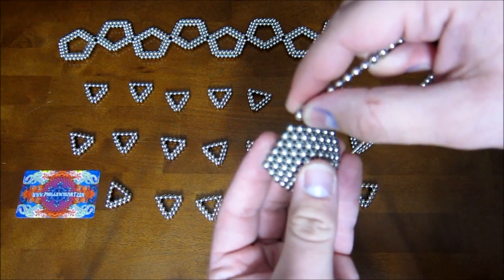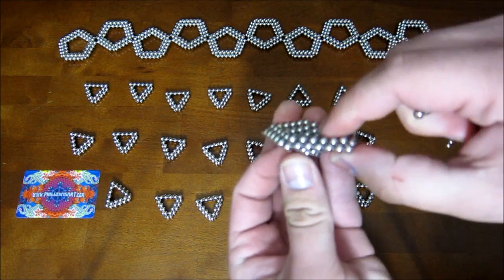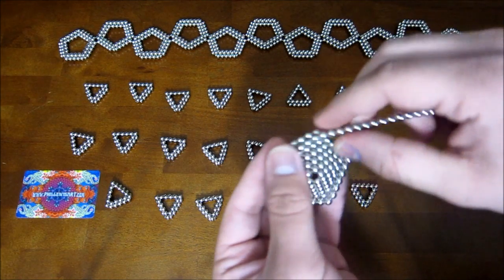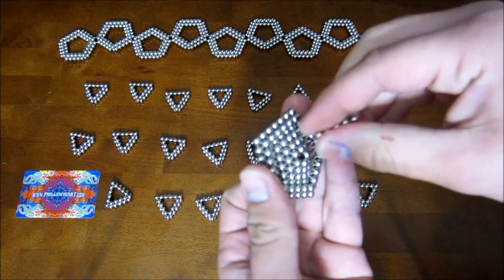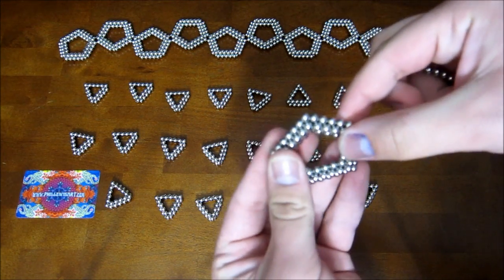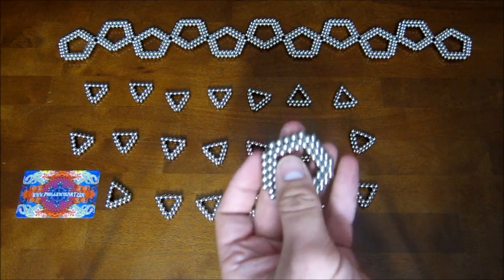Then for the row where the edges will be seven magnets long, you go around so that it's kind of reversed direction like that, and then you add one more row inside. You end up with that, and then you can remove the middle, so you're left with that. Then finally remove the five magnets out here at the corners, so you're left with one of those. You need 12 of these.